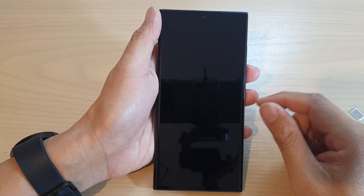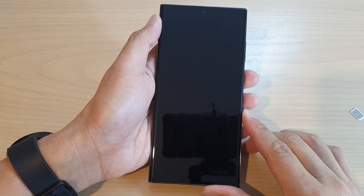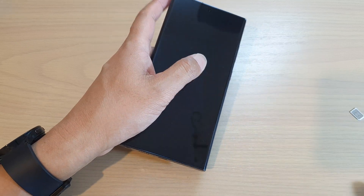In this video we're going to take a look at how you can quickly set up the Samsung Galaxy S23 or the S23 Ultra. So the purpose of this video is just to quickly set up the device.